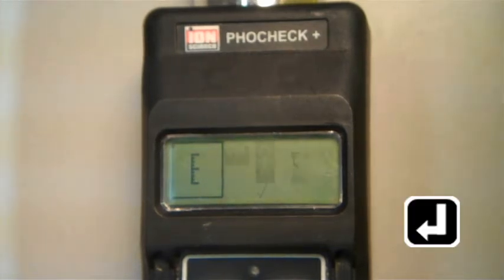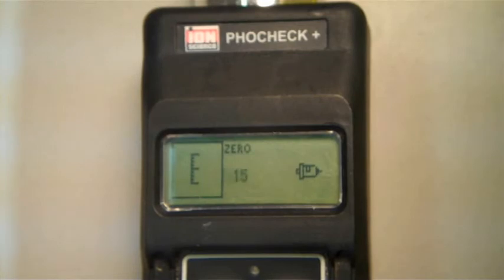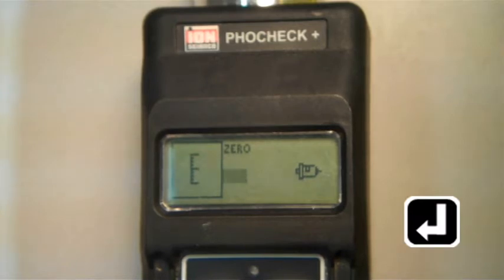You should see a blinking cursor over the word zero. If not, use the arrow buttons until you see this, then press enter. Take a moment to make sure that you are in a clean, fresh air environment. Then press enter to begin the zero calibration.